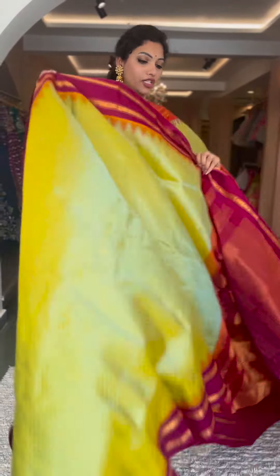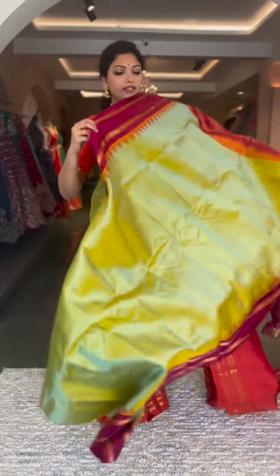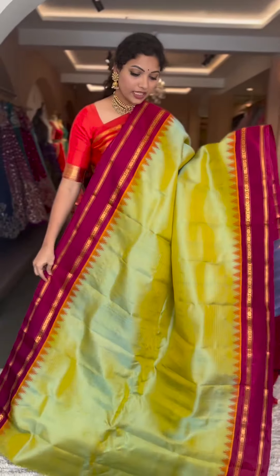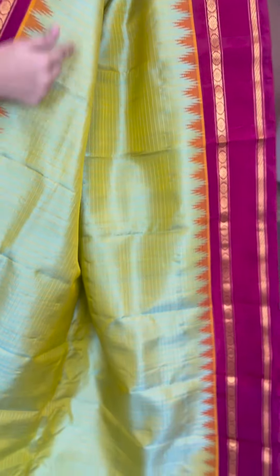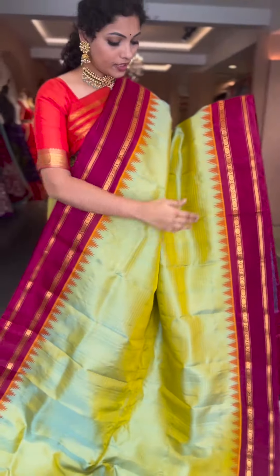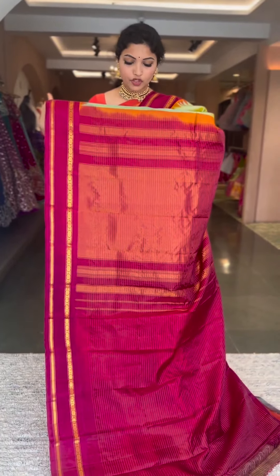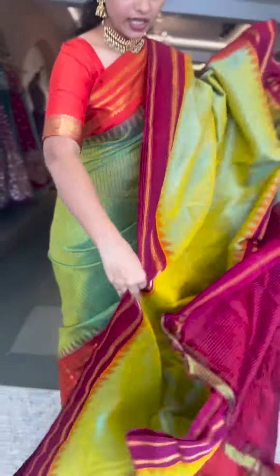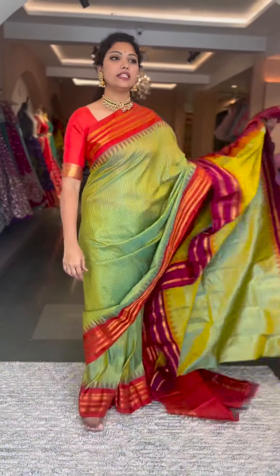The next shade is also a dual shade — light sea green with a yellow kalnath color and a beautiful kunkam color border. Zari and resham checks on the body, gap border traditional gadwal style. Contrast pallu and blouse, beautiful tissue pallu, and the blouse has gold zari stripes on the body. Saree number seven, price is ₹13,800.